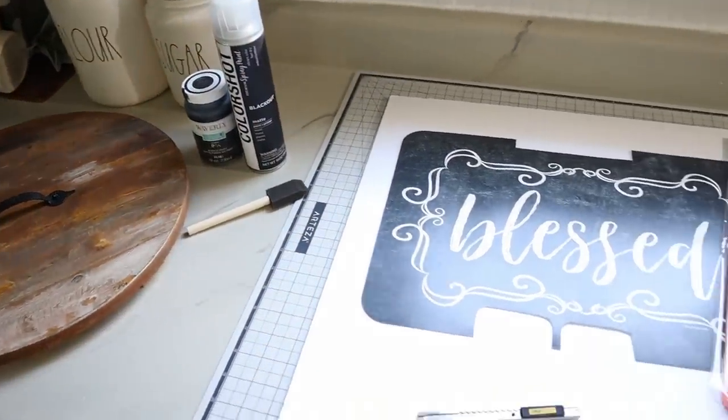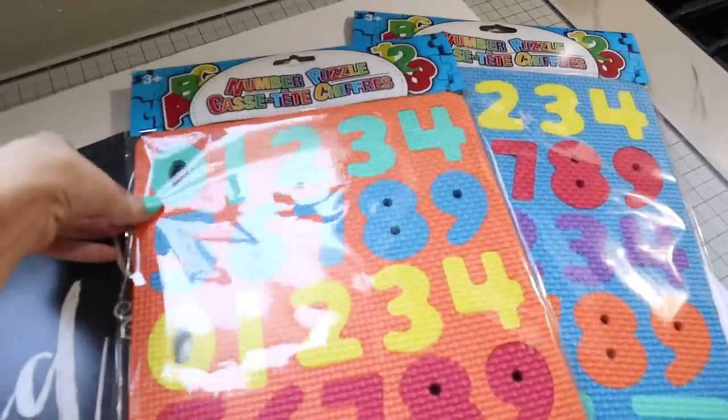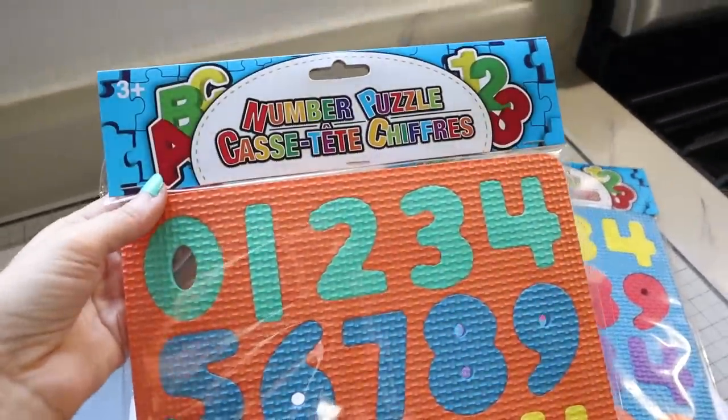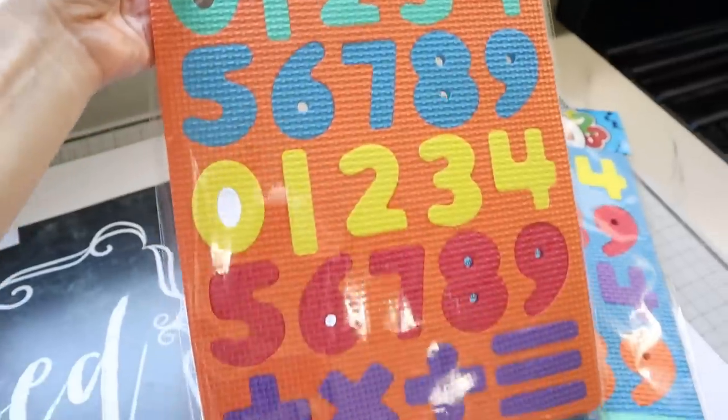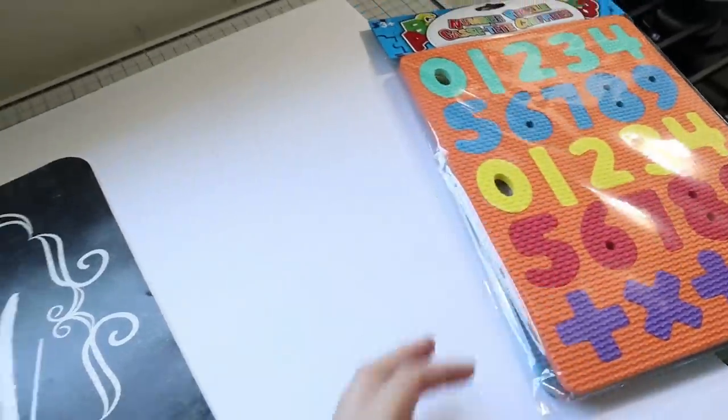Hi everyone, it's Shannon and welcome back to my channel. We're going to be making an enamel style clock using Dollar Tree supplies. The first things you'll need are two of these number puzzles from the Dollar Tree — they're made out of foam. It doesn't matter what color they are because we're going to paint those.